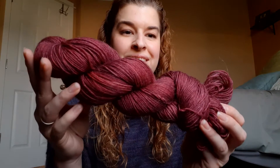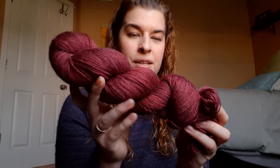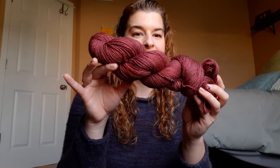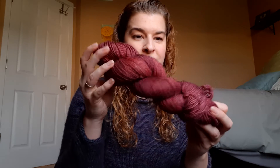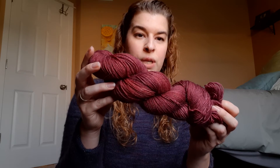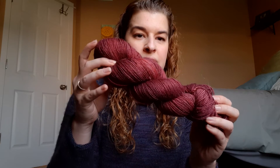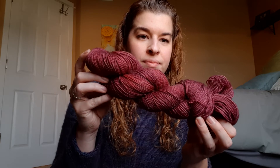Then we have Raspberry, which is a gorgeous tonal. It's showing up slightly darker in this video, but now we're getting closer to the actual color — it is just what the name says, a raspberry red color. This is on the 20-60-20 blend: 20% Superfine Alpaca, 60% Superwash Merino, and 20% Nylon. I have some more Raspberry in the shop.